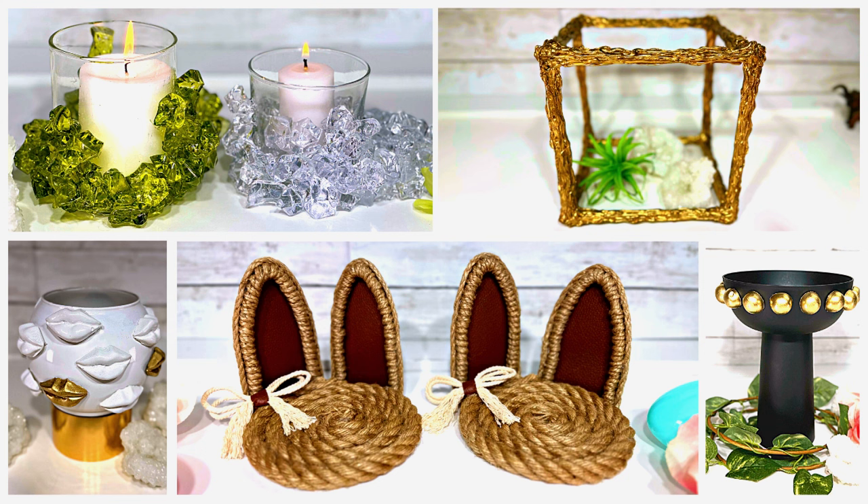Hello, my Dollar Tree DIY loving friends. If you are looking for a spring spruce up without spending a fortune, look no further. In today's video, I'll be showing you some upscale but easy spring home decor DIYs using mostly Dollar Tree supplies. These DIYs are just what the doctor ordered to bust out of those winter blues. They are definitely a must-try now. Warning: side effects may include increased compliments from your house guests and a sudden urge to redecorate everything in sight. So let's go DIY together.